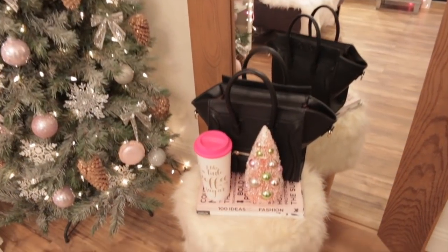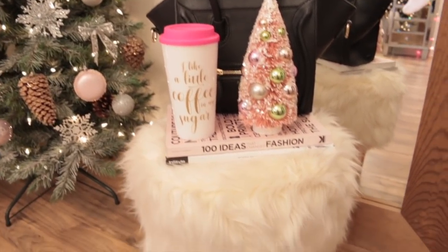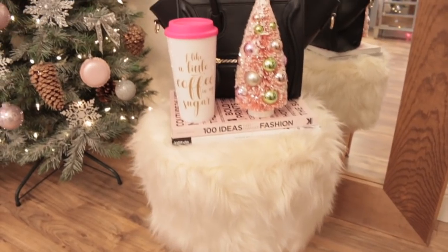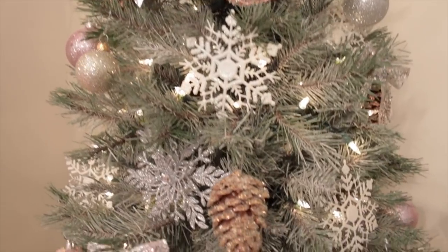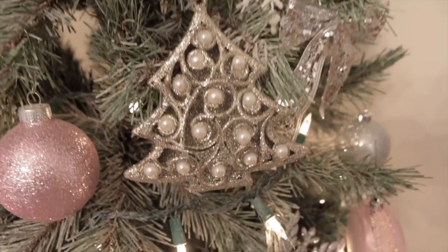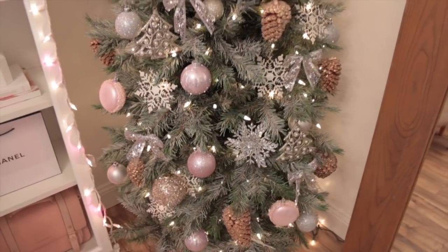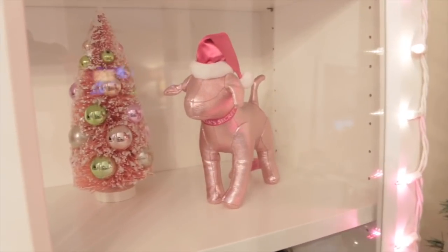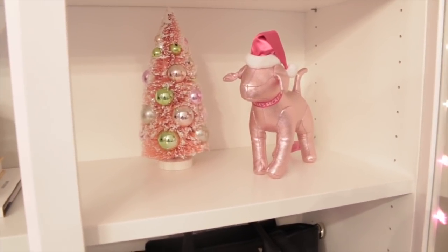Over here in front of my mirror I have this little furry stool which I get so many questions about — I bought this a few years ago from Target. I just have another travel coffee mug and a little Christmas tree there. I did end up going to Dollar Tree and I picked up a couple more Christmas ornaments — I found some super pretty trees with pearls on them and stuck a couple of those on my tree. I am so happy with the way this tree came out. I also switched out the green tree for this pink one because I thought it matched a lot better.